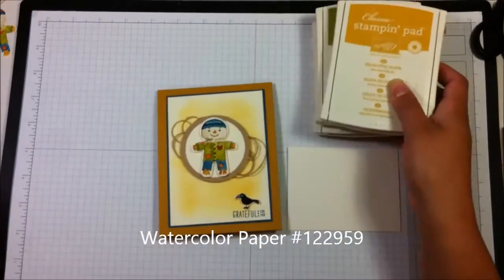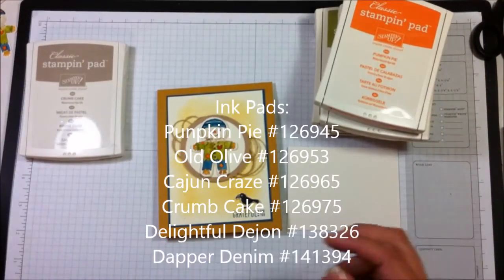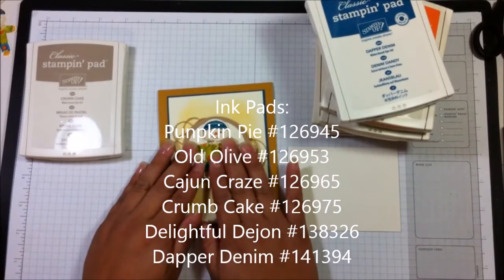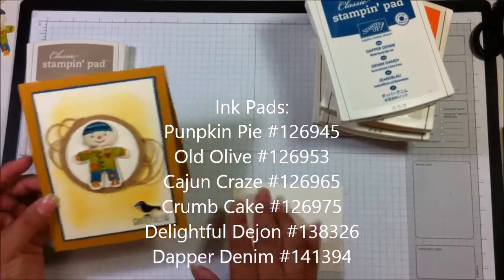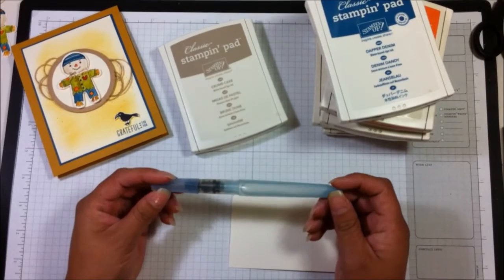The colors I'll be using are Delightful Dijon, Old Olive, Cajun Craze, Pumpkin Pie, Crumb Cake, and Dapper Denim — all of those colors are going to be used on my little scarecrow. And I'm going to be using these — they're called...